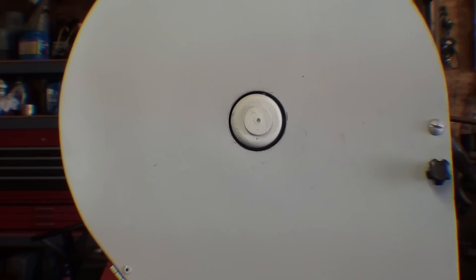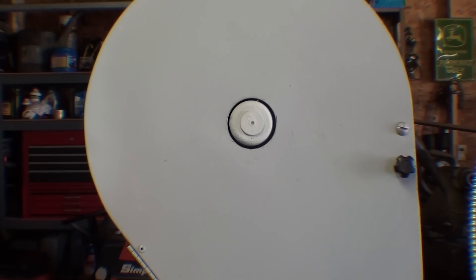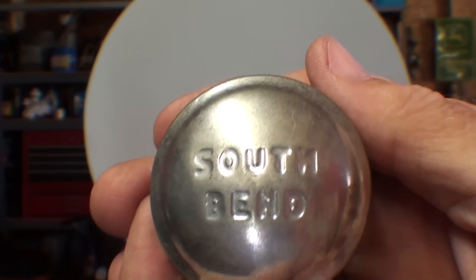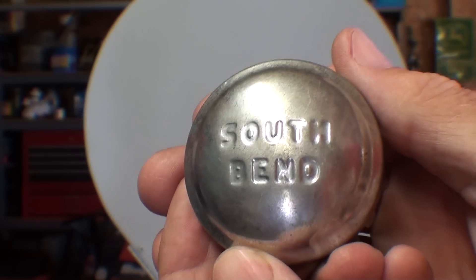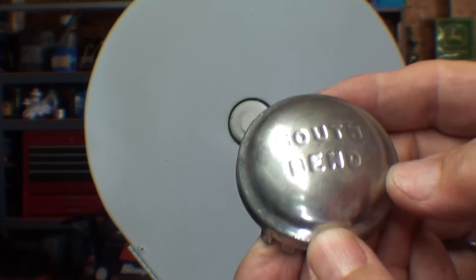Someone also suggested hubcaps that come on trailer wheels. But of all things, a man by the name of Ty Powell out of Lockport, Illinois — not too far from here, right on the Illinois Michigan Canal — said he was going to send something most appropriate to cover that hole. It just came in the mail a few minutes ago and it says 'South Bend' on it, but it's not for a South Bend lathe — this one came off of a child's antique buggy as a hubcap attached onto wire spokes. Thank you so much, Ty.